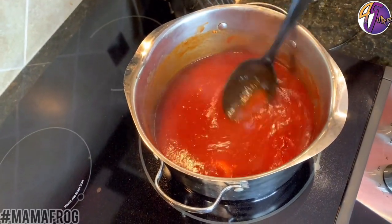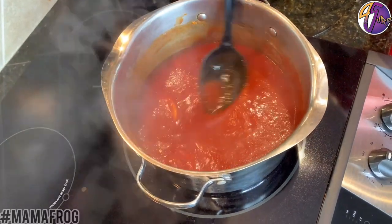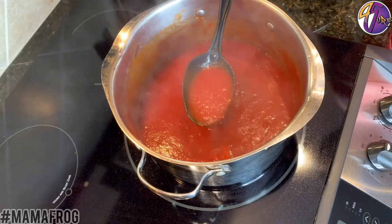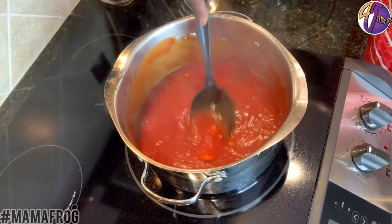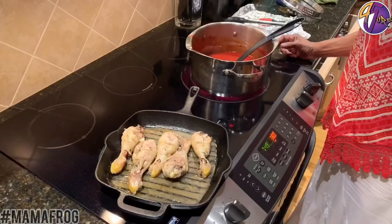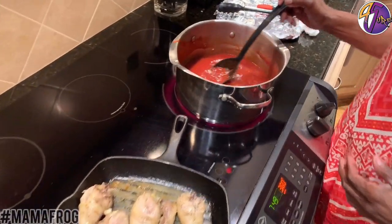The barbecue sauce is looking good. You don't see any of the vegetables — they're gone, just a little bit. It's going to be some good barbecue sauce. The chicken is done and the barbecue sauce has been cooking for about 45 minutes.